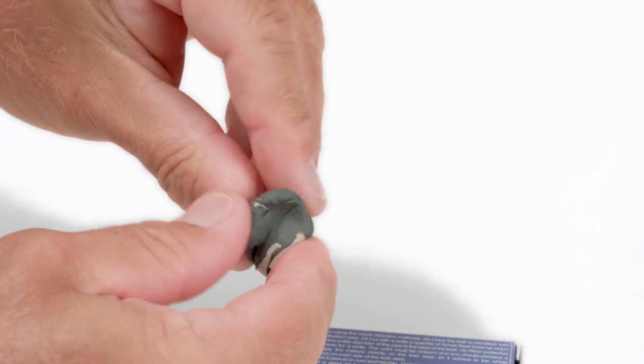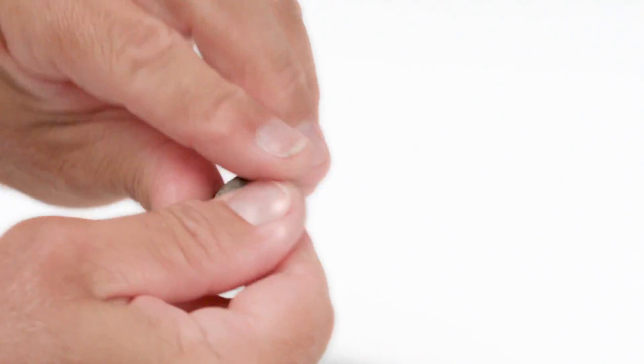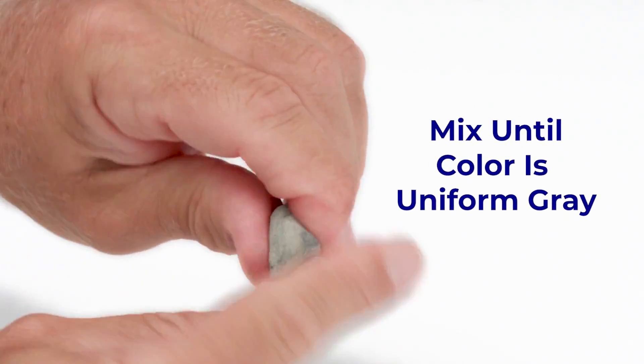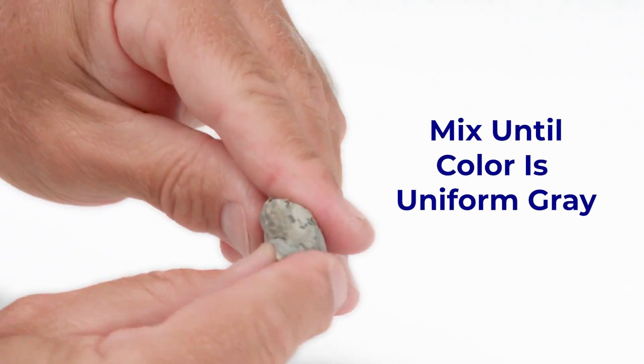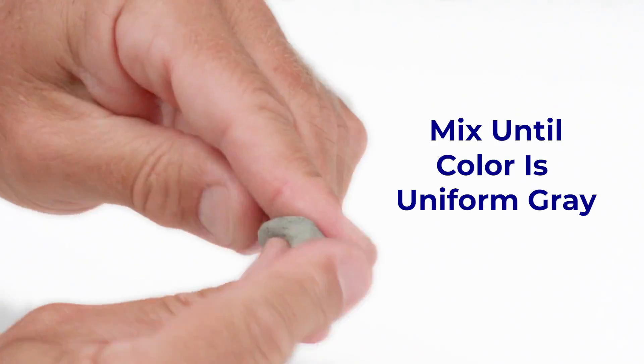Activate the epoxies by mixing the SmartSeal External between your fingers. It's a two-part epoxy putty with a dark outer layer and a lighter core. Mix them together for about a minute until the SmartSeal External is a uniform gray. You'll feel a little heat as the epoxies activate.